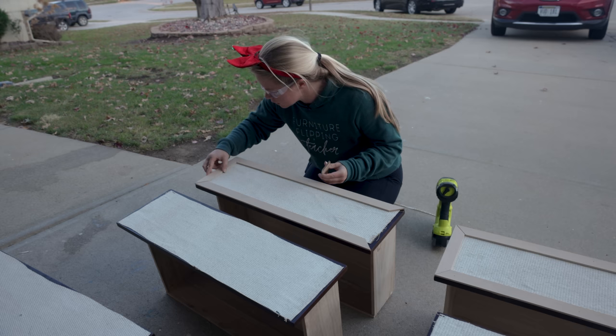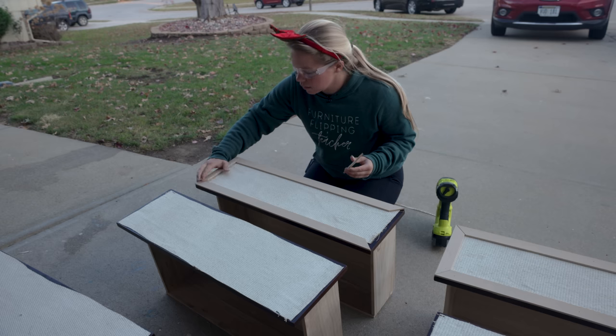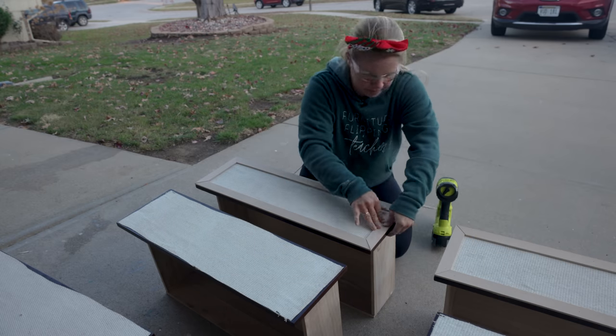Now I'm going to do the same thing with the side pieces. If there are gaps in your side pieces, that's okay — you can go back through with that wood filler and make those mitered joints really seamless.